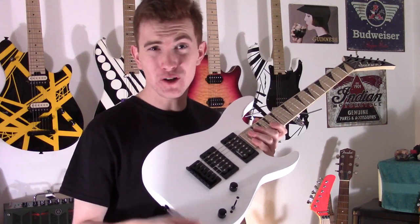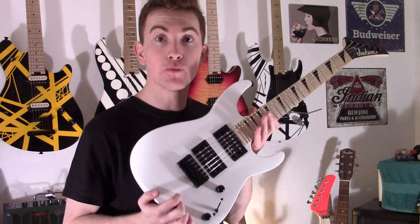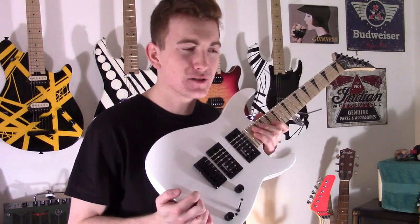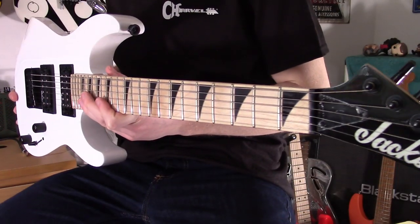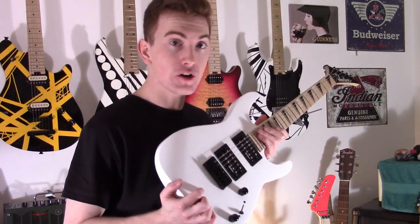They retail between £120 and £140 in the UK, and they're so cool — I absolutely love them. I played them at the UK guitar show and Jackson jokingly challenged me, saying see what you can do with it. I've had some fun and I'm loving it. For what you get for the money, it's unbelievable — a great guitar put together in China on a serious budget.